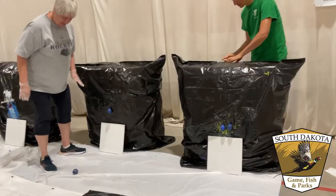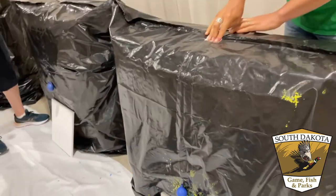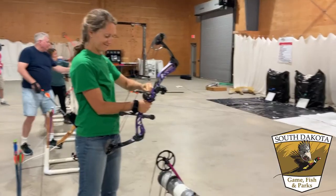We hung our water balloons with a mixture of fishing line and masking tape, although twine and bungee cord work too.